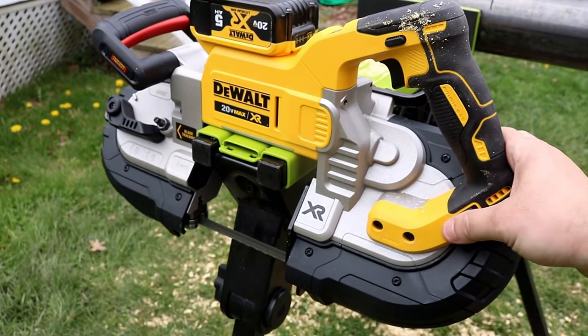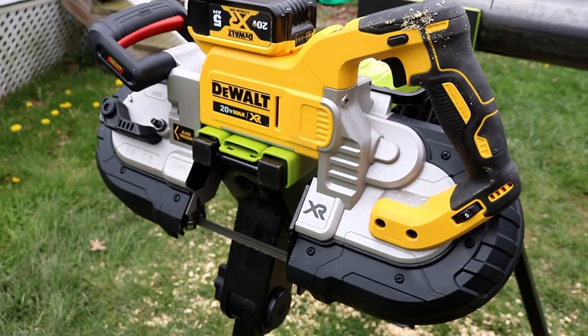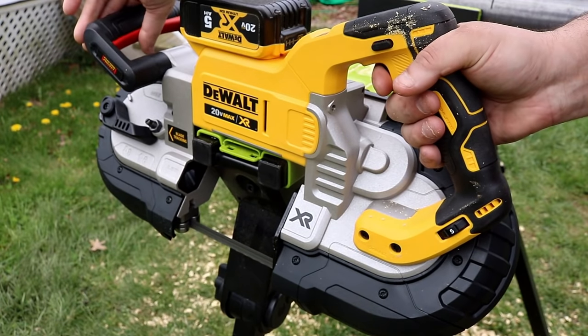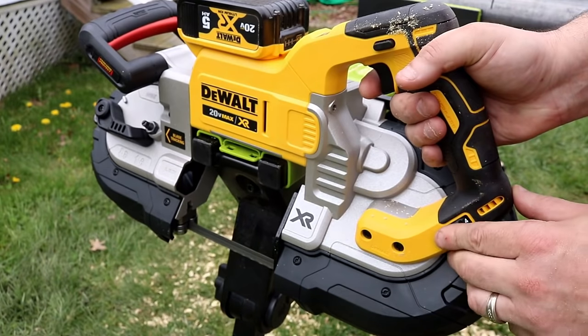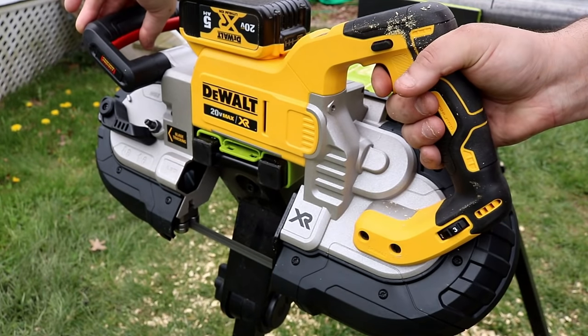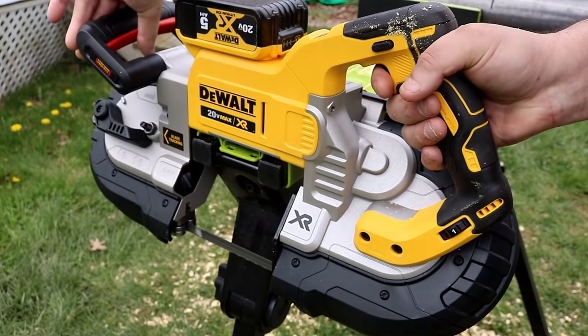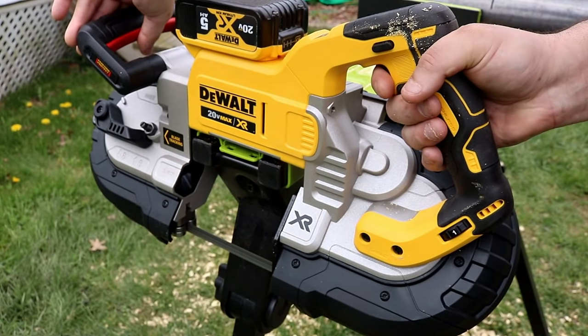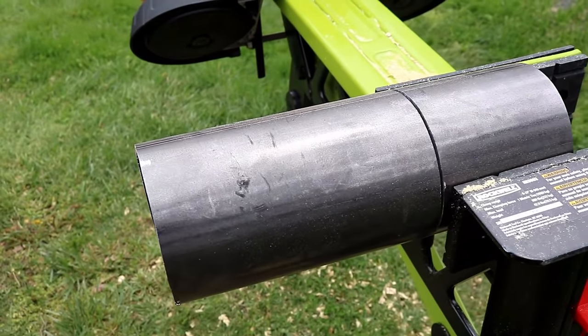I like the speed control dial. Even if you didn't want to use the variable speed trigger, you could use this adjustment setting. The blade spins up to 490 feet per minute, and you get a lot of control with both the variable speed trigger and the knob adjustment.